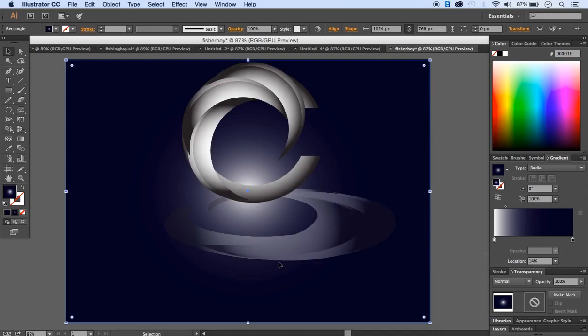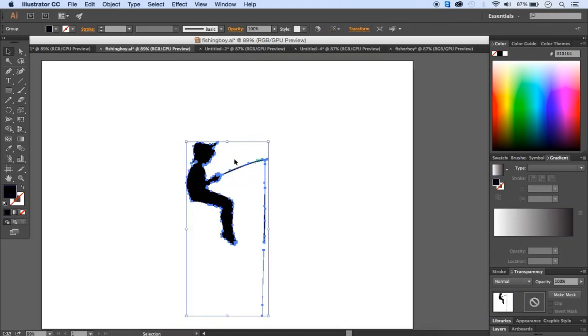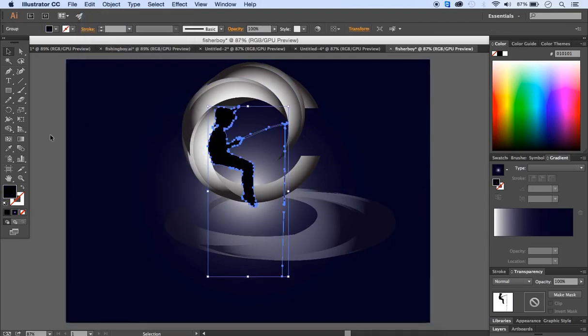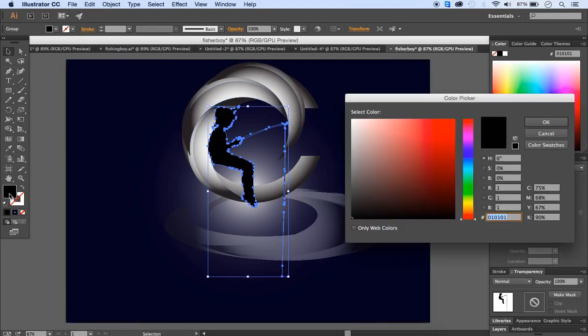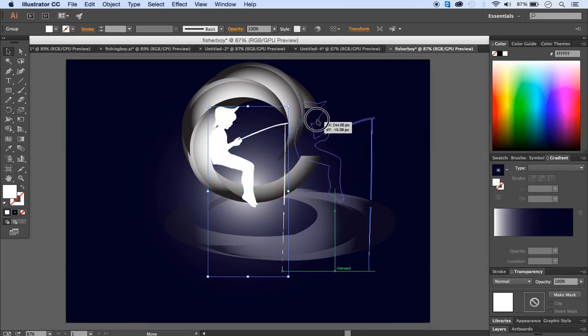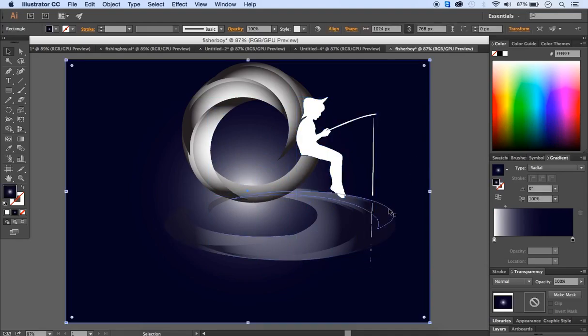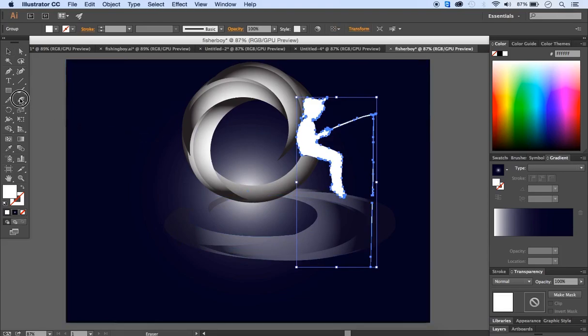Now it's time to place the fisher boy. Open the fisher boy vector image, select it, go to Edit > Copy, then Edit > Paste. Change the boy's color by double-clicking the dark blue fill and changing it to white. Place the fisher boy on top of the C-shape edge. To modify it slightly, select the fisher boy and pick the eraser tool from the toolbox to remove part of the fishing rod line.